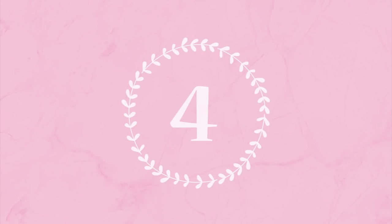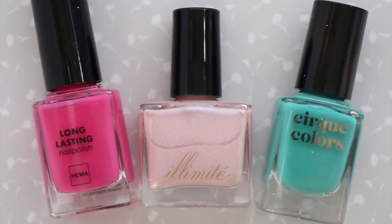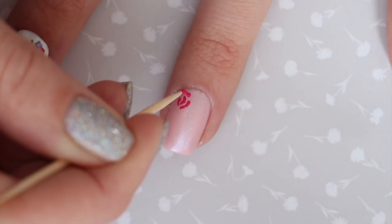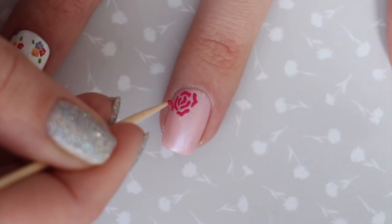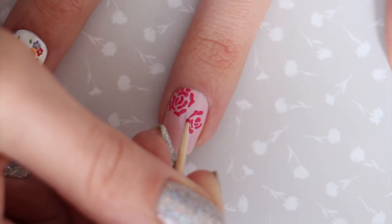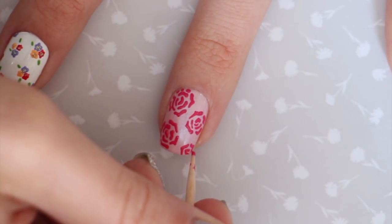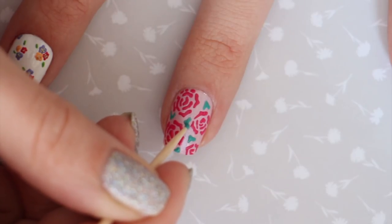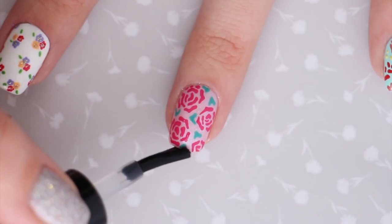The fourth design features big roses. You'll need a base color, rose color, and green for leaves. To create the roses, begin with a couple of small squiggly lines for the center, then continue growing the rose by adding more squiggly lines to the outside. Add as many roses as you'd like across your nail — they look extra pretty in different sizes. You can also use different colored roses on the same nail. Add little heart or V-shaped leaves, then finish with topcoat.